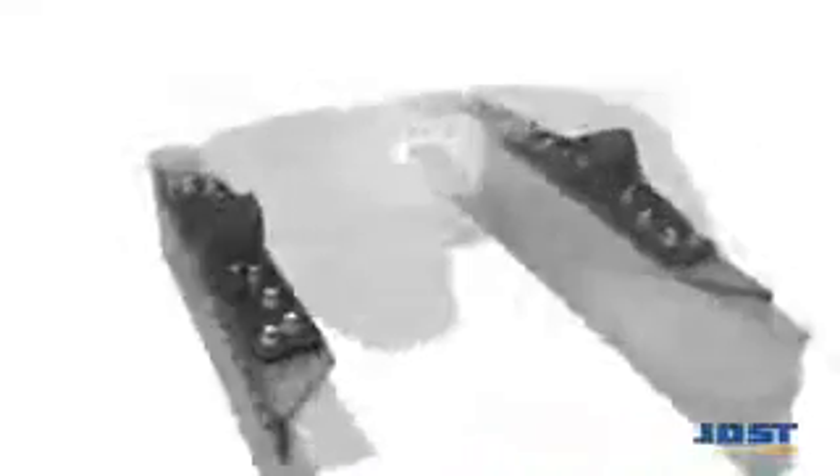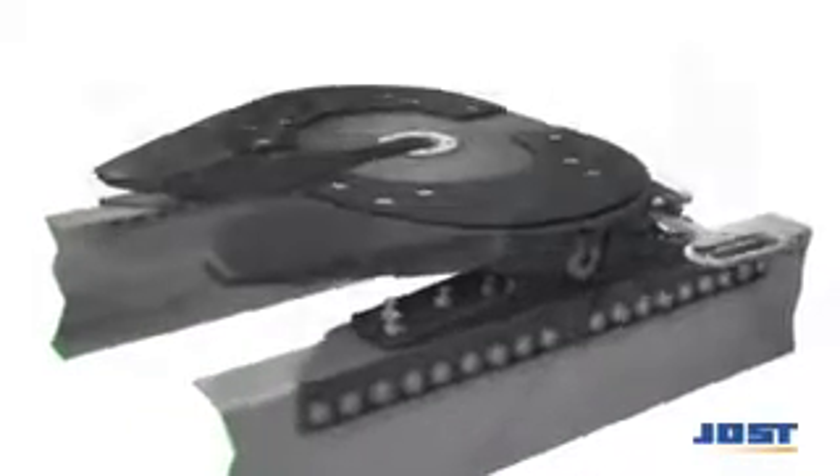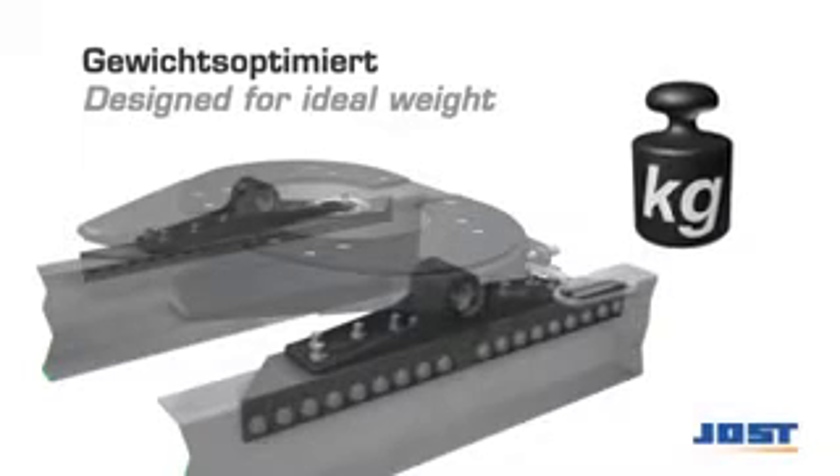The angle mount combines the advantages of transverse flexibility with a low weight. It's mounted directly to the vehicle frame using a special bracket.